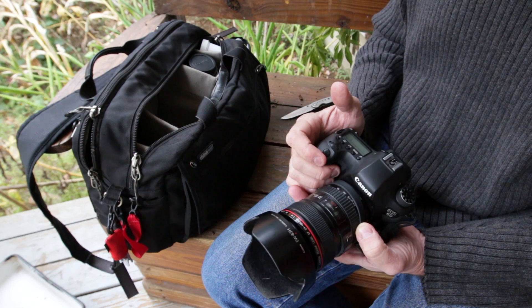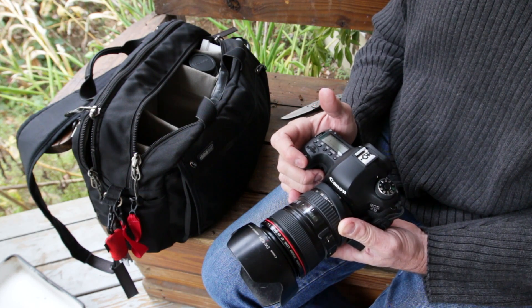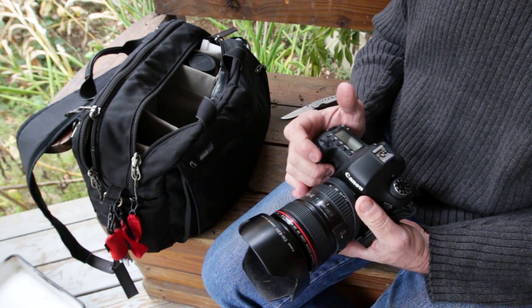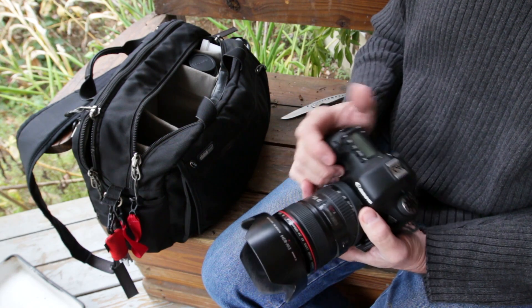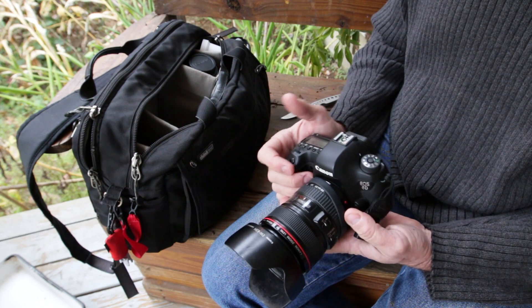Check it out and leave any questions that you have. We thank Mosaic Engineering for providing this filter to do a review on it. I think it's a great little tool that gives a lot more power to this full-frame Canon DSLR.